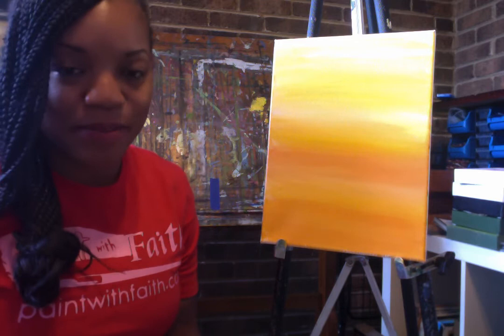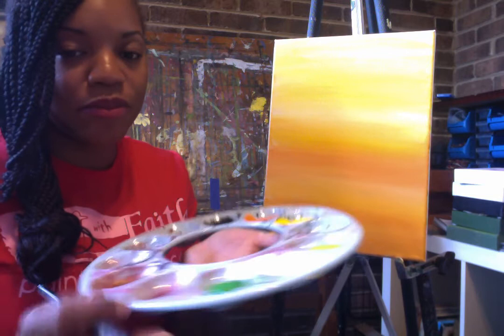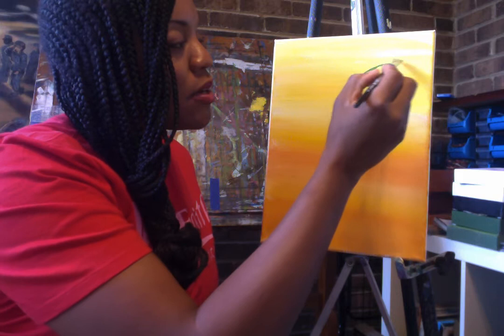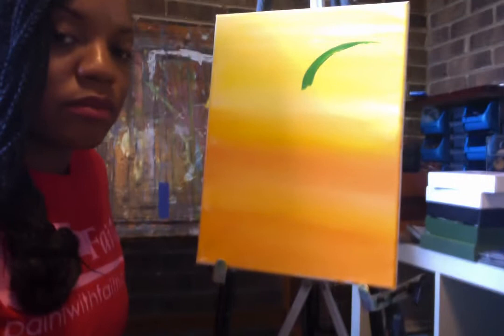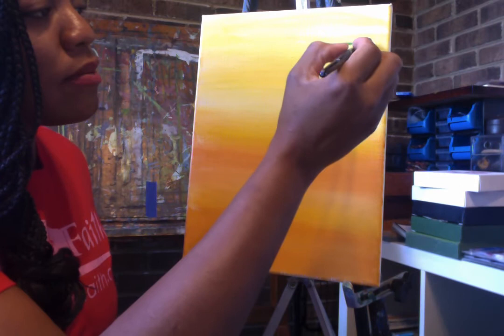Now this is our second step. We're going to paint in two big leaves. Let's start with some green paint. If you don't already have green paint, you can mix it by mixing blue and yellow — blue and yellow makes green. Take a little bit of green paint and we're going to paint one of our leaves. To paint a leaf, we're going to start with an arc, and we're going to put a line right through that arc. Let's fill it in.